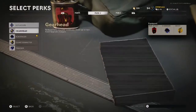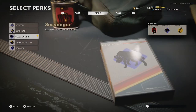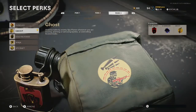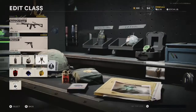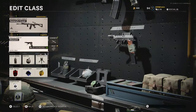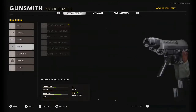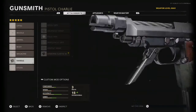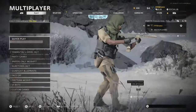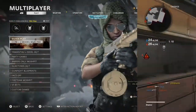For perks you could use Flak Jacket or Tac Mask. For the second perk I advise Scavenger because you get ammo replenished when you kill enemies. For the third perk I'm using Ghost, though you could use Ninja or Gung-Ho. I'm running Stun Grenade, Semtex, and Trophy System with the Diamatti secondary. I'll quickly go through these attachments while showing gameplay of me using the Krig, along with some highlights.